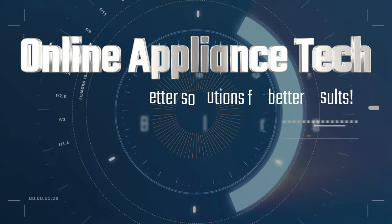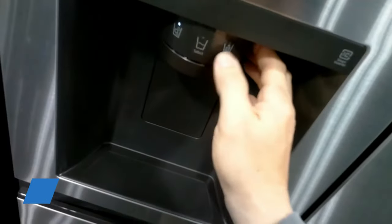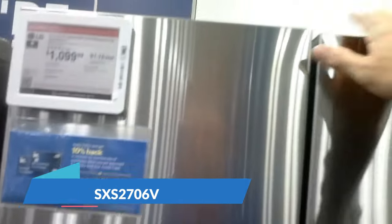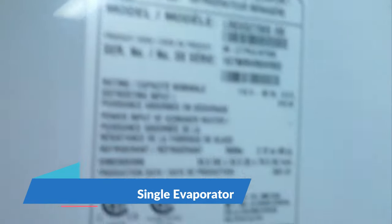Hi, welcome to Online Appliance Tech. Let's go shopping and look for some refrigerators. This is an LG refrigerator — it has ice and water in the door. This fridge is a single evaporator with the R600 compressor. The problems they have with this fridge a lot are the shelves falling, the ice maker, and cooling issues after a year and a half due to R600 compressor failure, so this is one I would probably pass on.